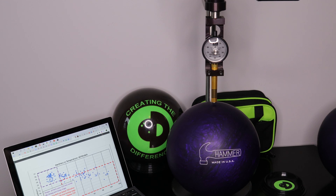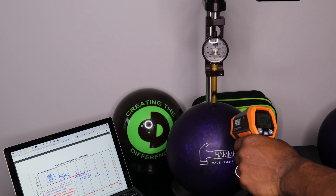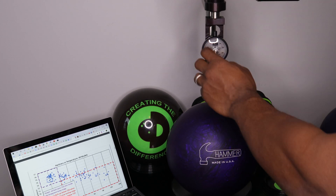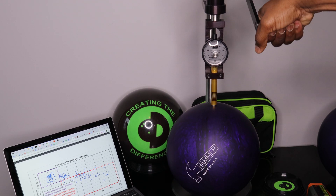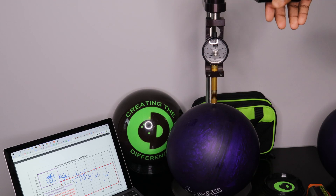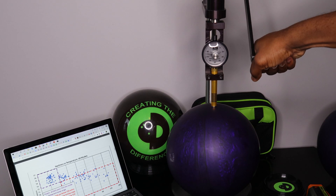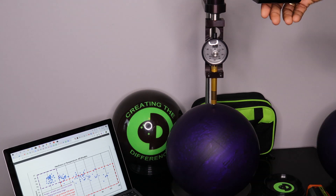We've got this bowling ball here. I have a temperature gun and we're going to take the temperature of this bowling ball — it happens to be at 70.9 degrees, so it's within their range. We'll check the durometer right now. That's 72 on a new spot. 73. That one's 74. There's a 75. What they would do is take 10 different measurements and then get an average.